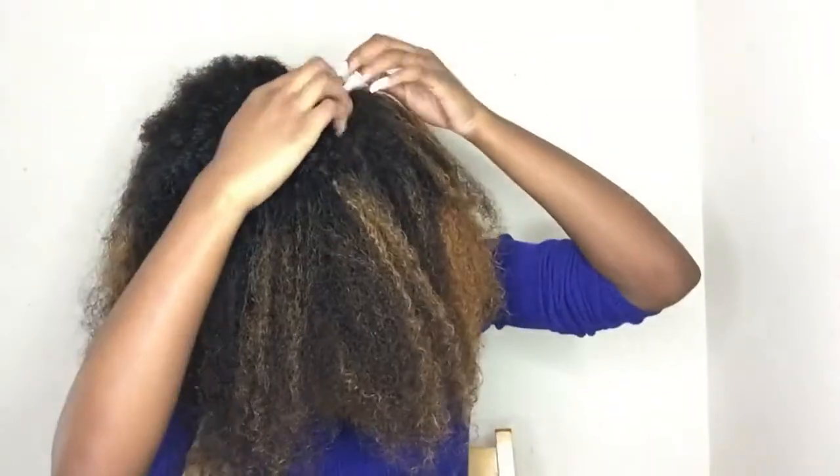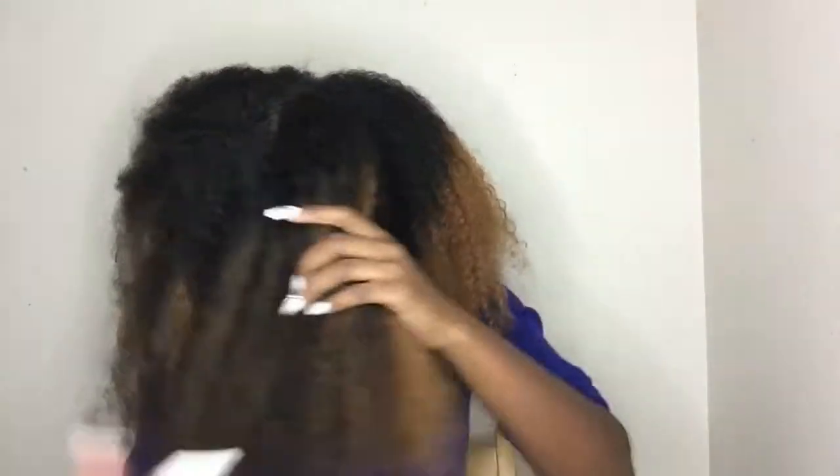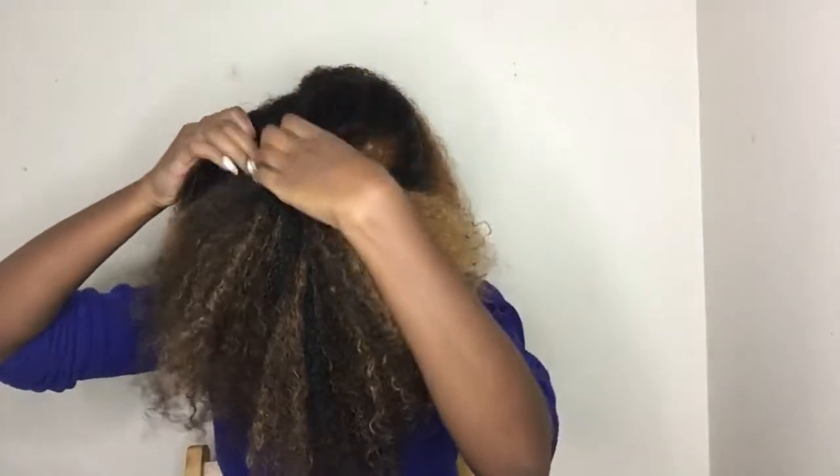Next you just want to part your hair into four sections. I didn't know how I wanted to part this, and I was low on scrunchies, so I'm just going to put these front two together and work on the back two.